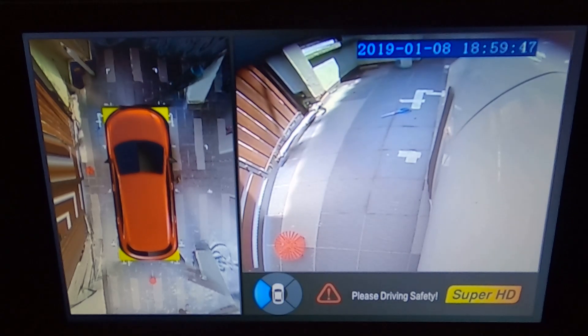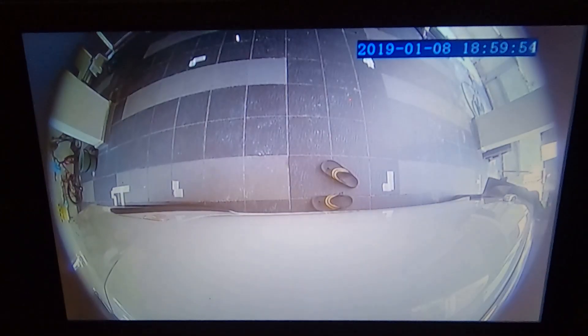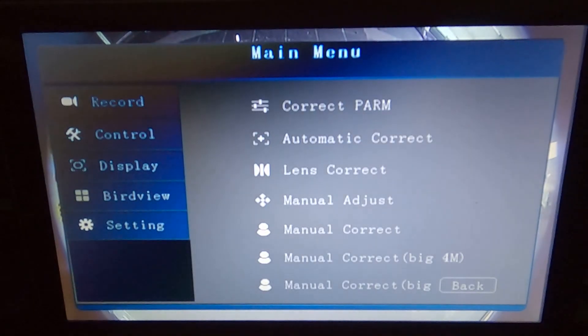The cameras are still working perfectly fine. Front, right. Sides.